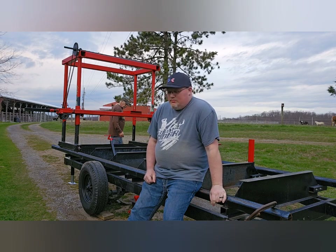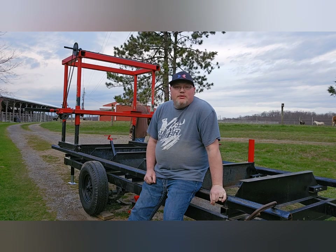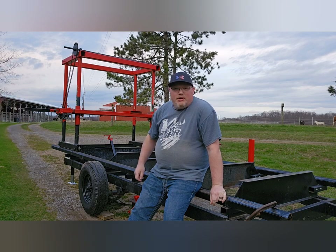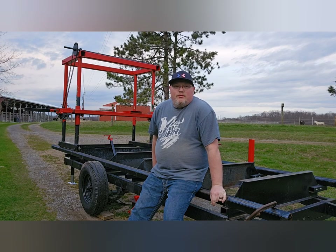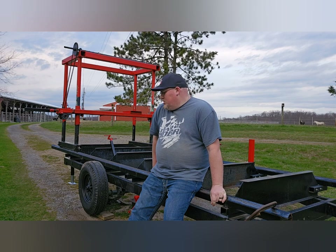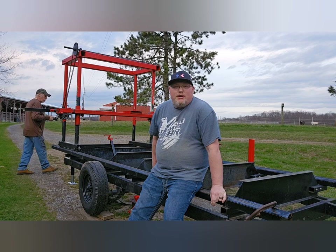Hey YouTube, filming a sawmill update today. I've been a little delayed because the weather was really windy — hard for picking up on the microphone and everything — but it finally calmed down and the rain's not moving in yet, so we're gonna try to get this video filmed. Let's show you some of the updates and some of the things we're still working on, and maybe get some ideas from what you guys want to build on the sawmill.